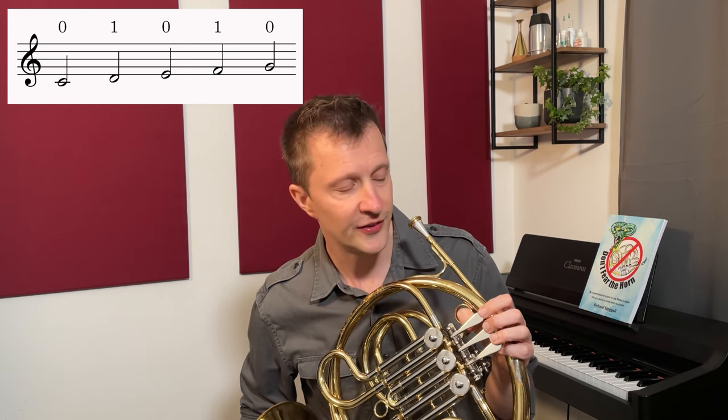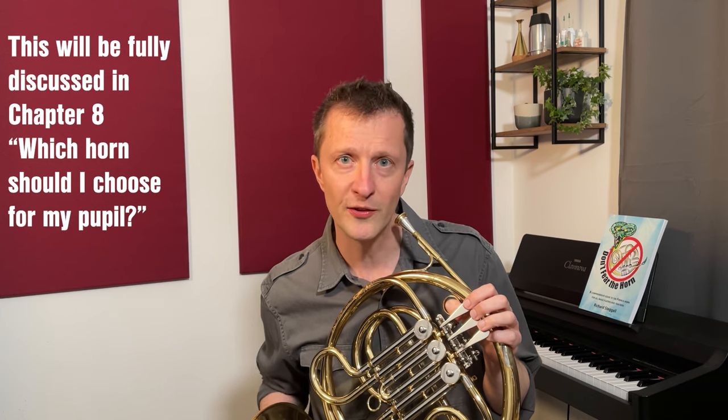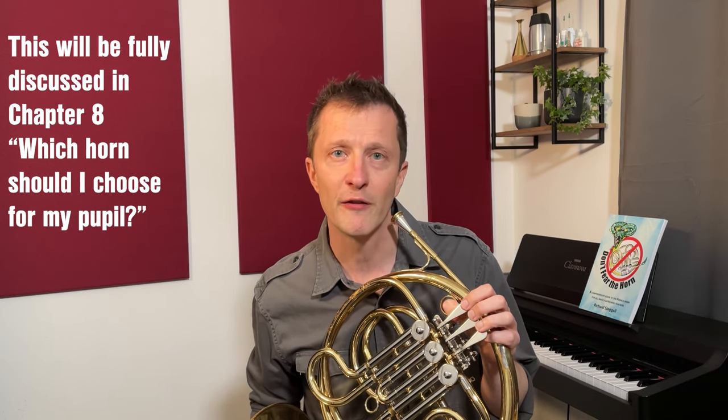One of the great things about the F horn is the simplicity of fingering. You can play those first five notes of the C major scale — C, D, E, F and G — either open or on first valve. But simplicity of fingering also leads to difficulty of pitching, because those harmonics are so close together. This is definitely something to bear in mind when you're deciding which instrument you should start a beginner French horn player on.